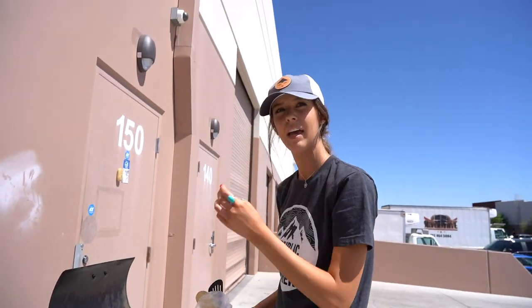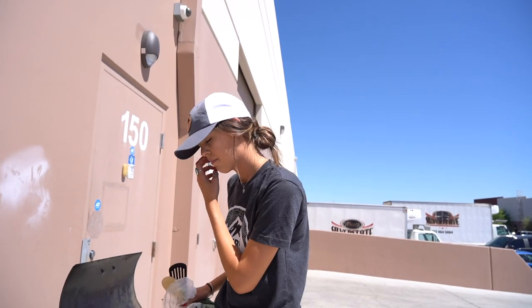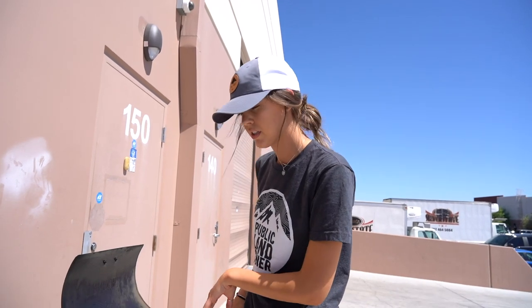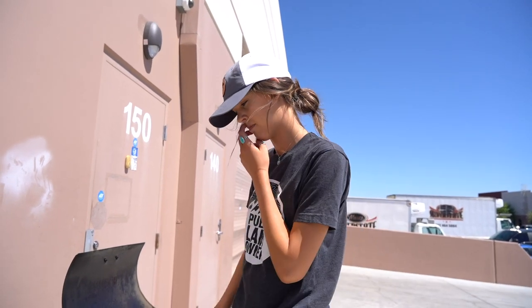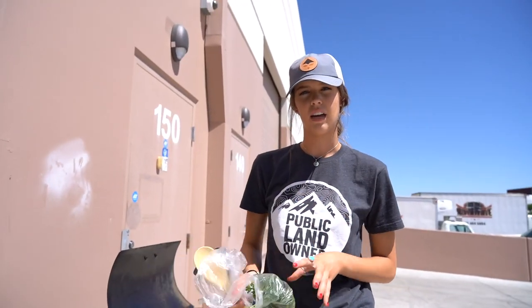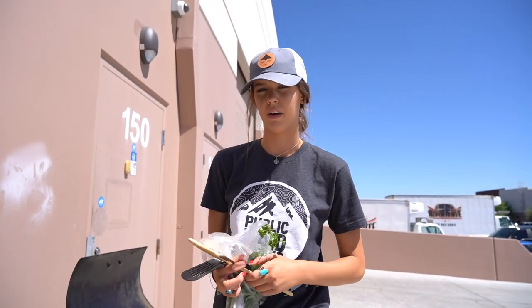I think we'll cook the bacon up first, then take it out of the pot, leave the bacon grease in there, and add our vegetables and then our potatoes. We'll add the bacon back in — we don't want it to cook the entire time, we don't want it super crispy and burnt.